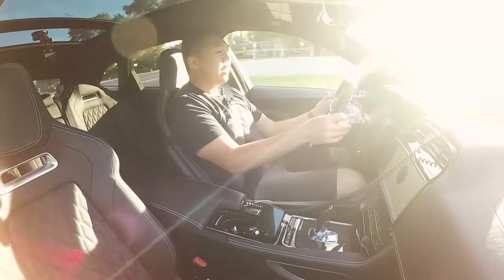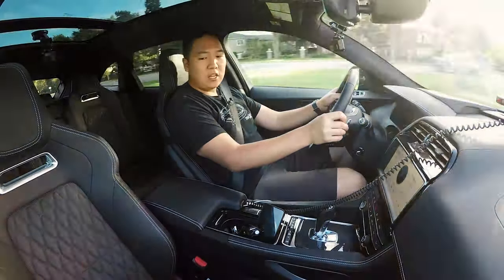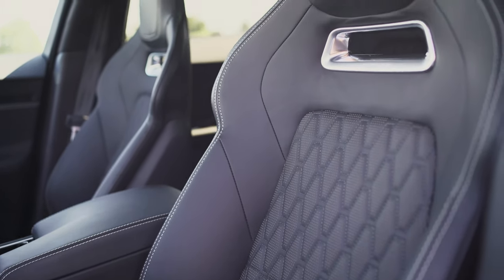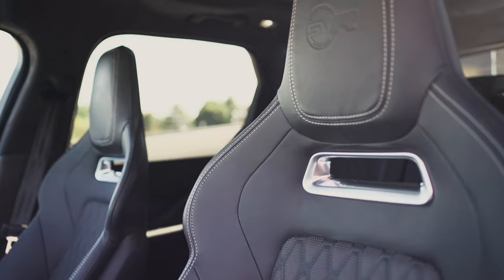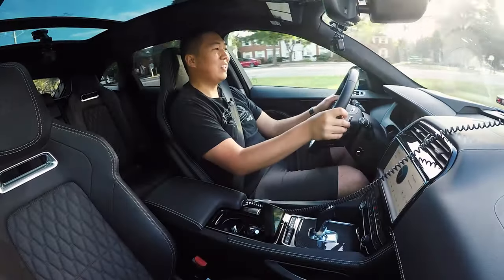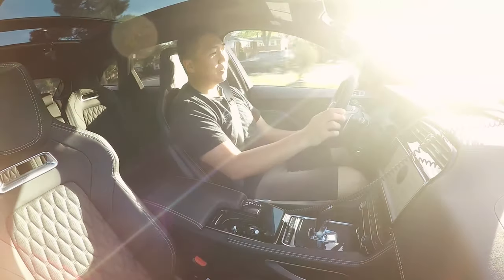Now these seats are very comfortable; they hold you in nicely, with a really cool quilted diamond pattern. But everything kind of goes out the window when you hear that exhaust and the noises it makes — the pops and cracks. You don't really care about the interior as much at that point.